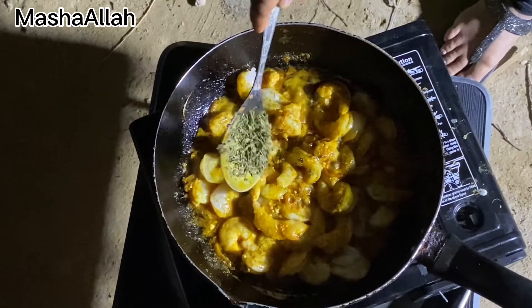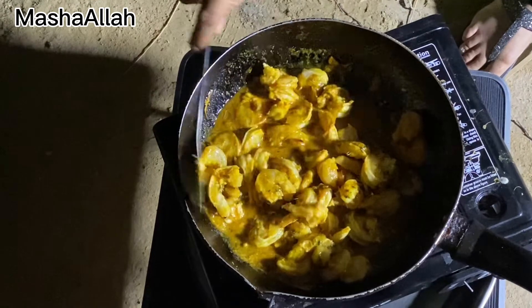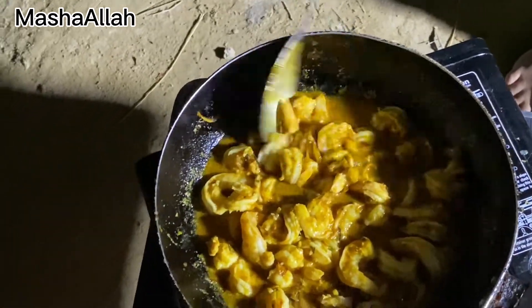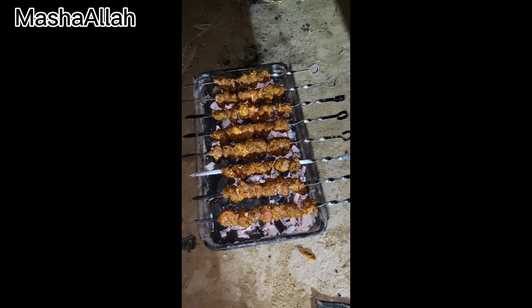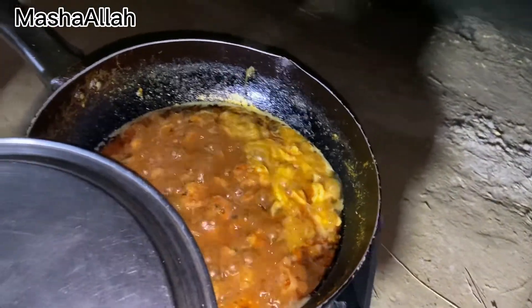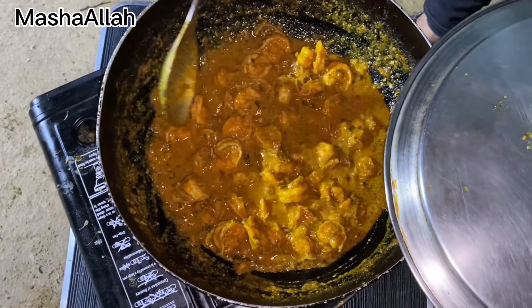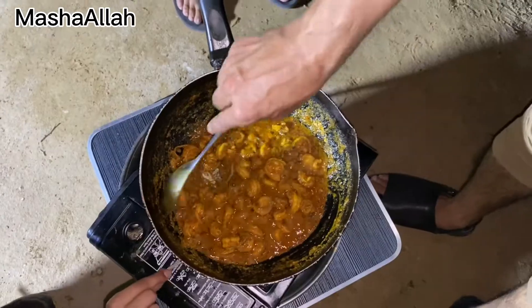We will add 1 tablespoon of sugar and then mix it in a very good way. We will add some water and then add oil and we will add the color.